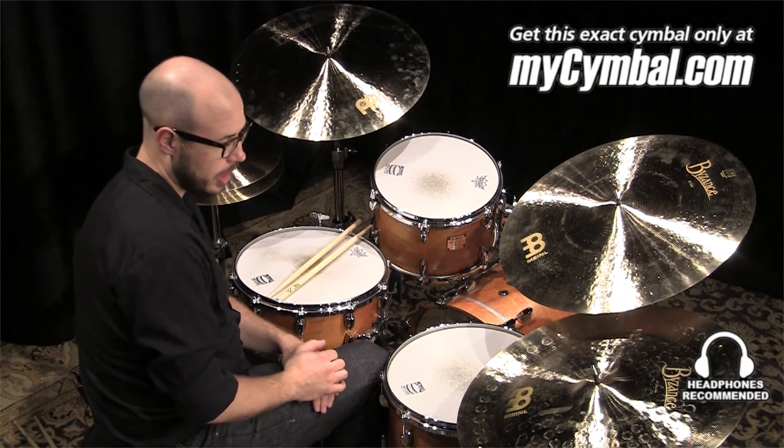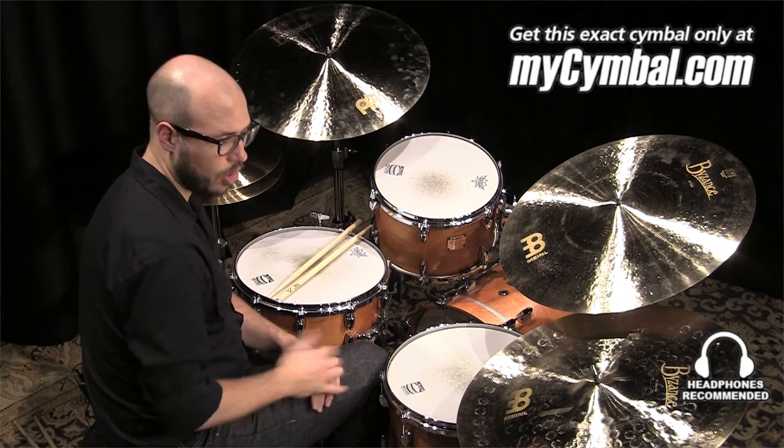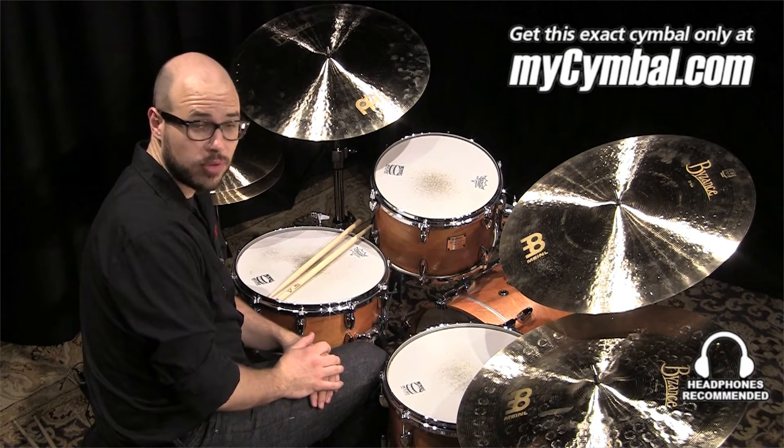So I'm going to play it for you. If you like this cymbal, you can get this exact cymbal only at MyCymbal.com.